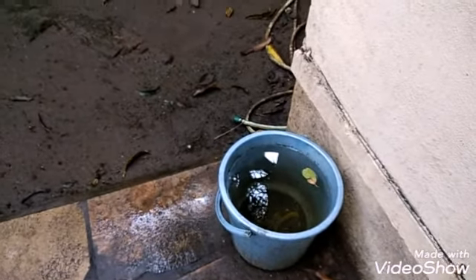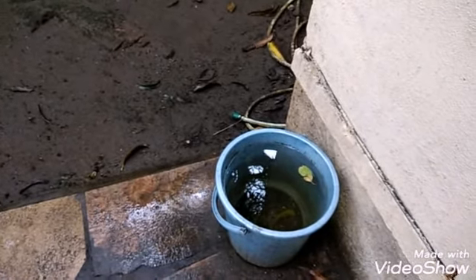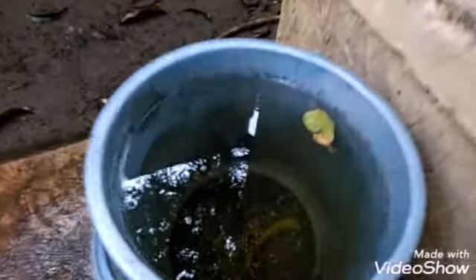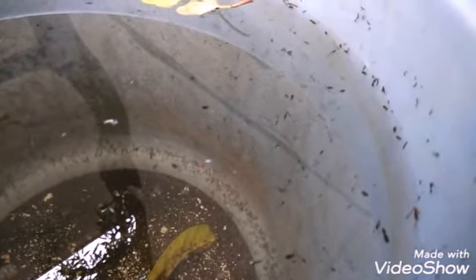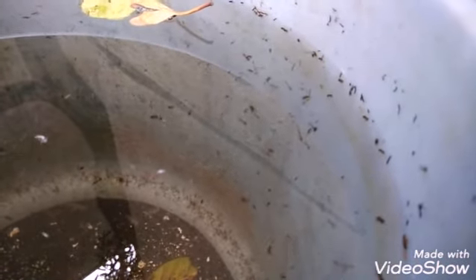You can see the bucket is full. This bucket got full in a single day. After 4-5 days I have found these larvae, and I am going to feed these mosquito larvae to my betta fish.